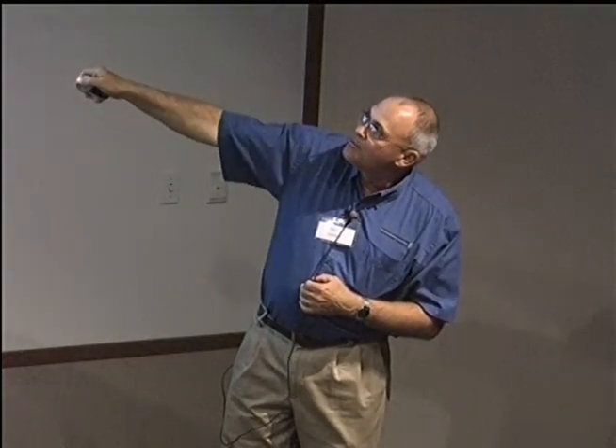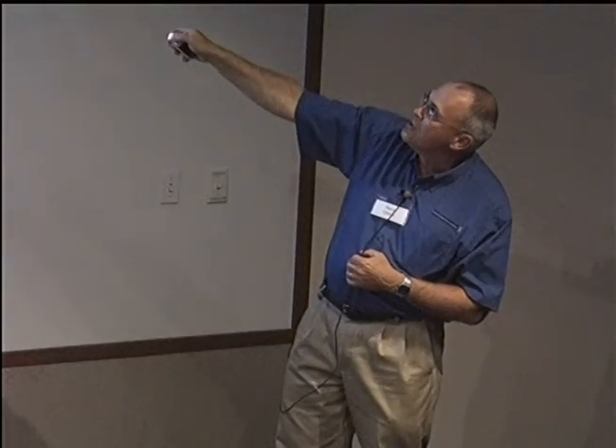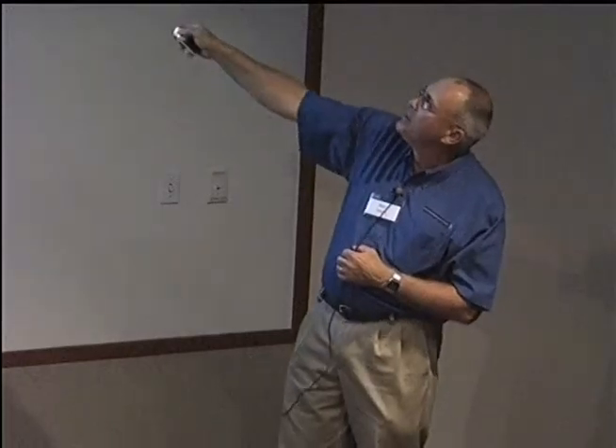So it sucks the solution up through this, and this is how it's actually arranged. This is your main line. When you want to use it, you turn that off, it comes through here, it sucks up, it forms a venturi or suction — a drop in pressure — sucks this up, and off to the drip lines. Really neat.